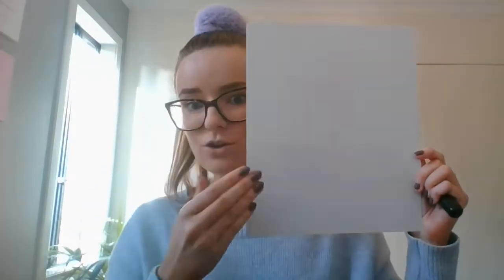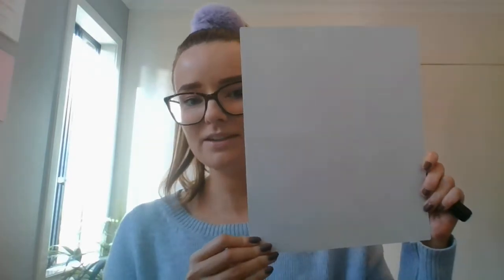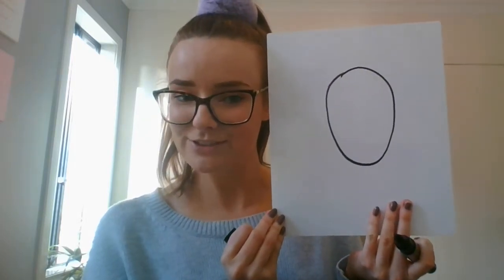I'm going to keep my whiteboard in a portrait position, so that means it's nice and tall — not fat and wide. Keeping it nice and tall, the first thing you're going to have to do is draw a nice big oval, and that's going to become your face. I'm going to draw mine kind of in the middle of my page — this is meant to be my face.